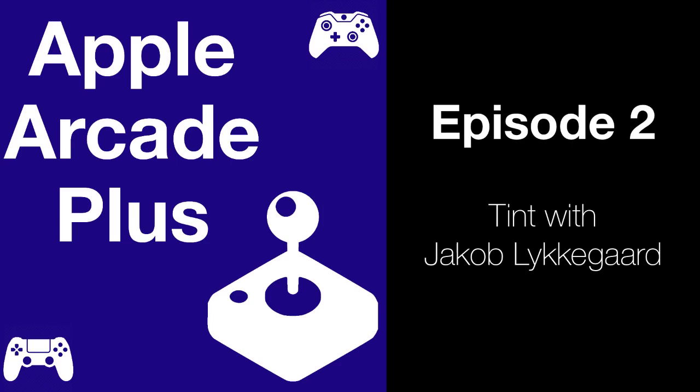Welcome to Apple Arcade Plus. In this episode, you'll be hearing from Jacob, the founder of Lykke Studios. Lykke Studios is the small team behind the game Tint — an Apple Arcade game I fell in love with right away. This puzzle game will have you relearning how color mixing works, and really engages both the creative and logical parts of your brain in a unique way. It feels right at home on the iPad with the Apple Pencil, and as you heard in the opening clip, this game was designed on the iPad.